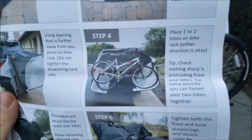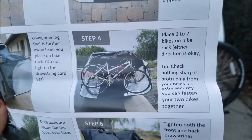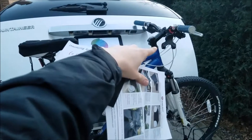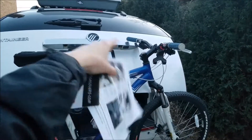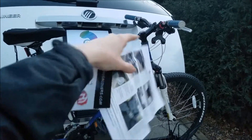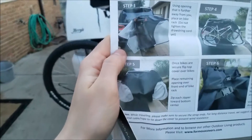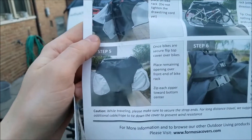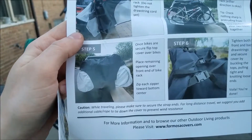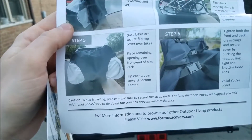Check nothing sharp is protruding from your bikes. For extra security, you can fasten your two bikes together. Quick note — you'll notice that my phone holder is actually pointed down. Good idea to do that, because this thing is going to be in the wind and stuff and it can hurt your cover. This one is pretty heavy duty, apart from the last one, which is why I bought it. So once the bikes are secure, flip the top cover over the bikes.